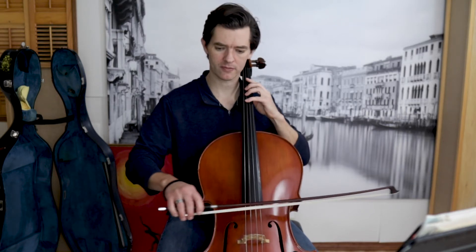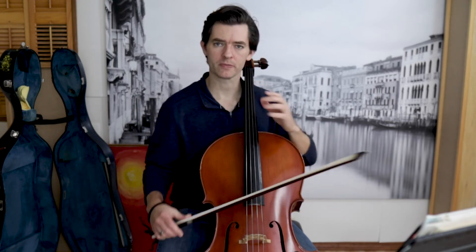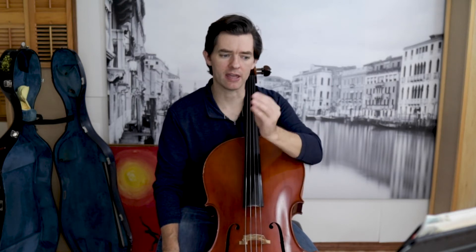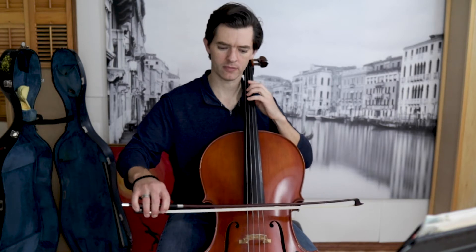The mistake that everyone makes is turning it into a triplet. You must remember that when we're doing dotted 8th, 16th notes, it's a 3/4, 1/4 division. When you play a triplet, you're playing 2/3, 1/3 — which would be incorrect.